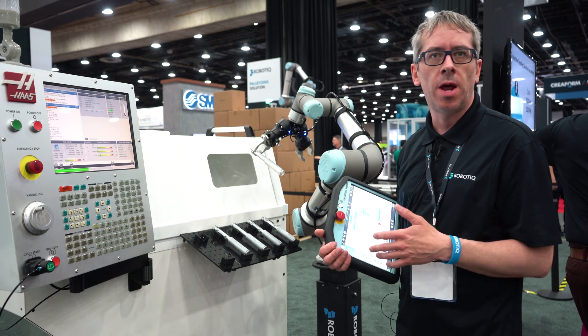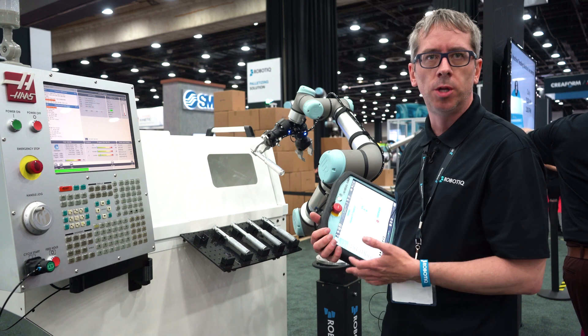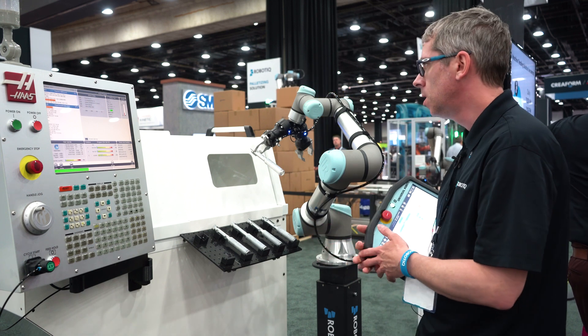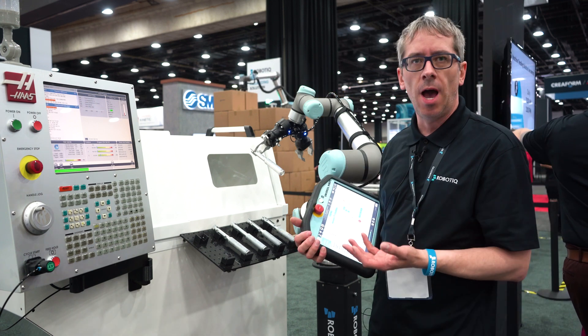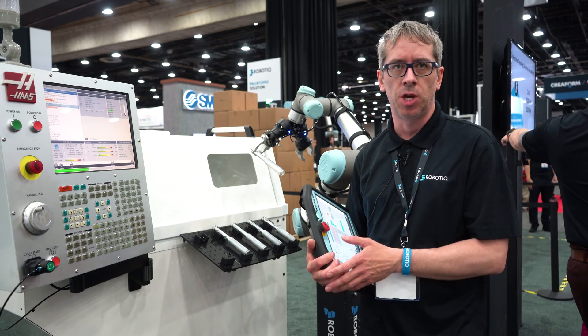It is really quick to deploy — in a matter of two to three hours you'll be able to install everything you need to communicate with the machine. On the software side, we developed software to simplify the programming of these types of applications.